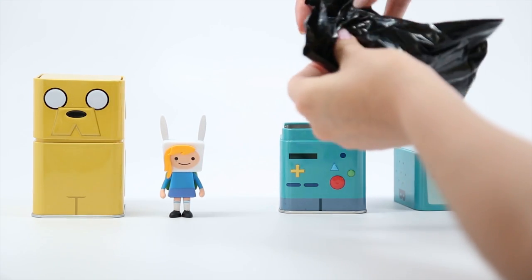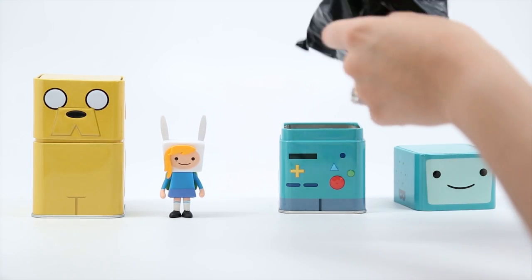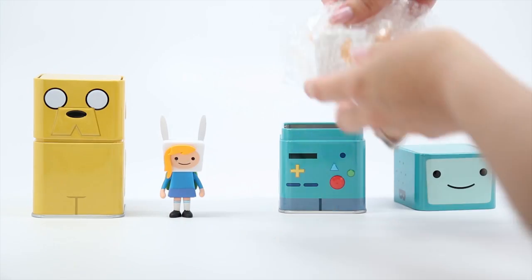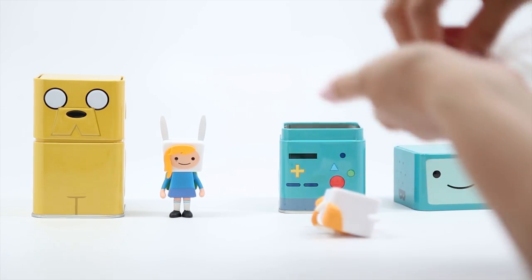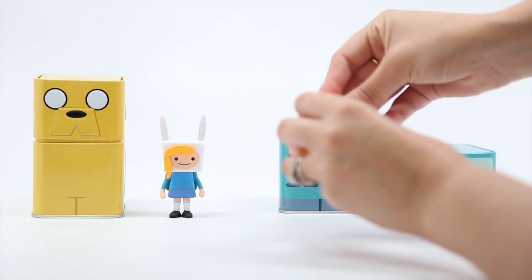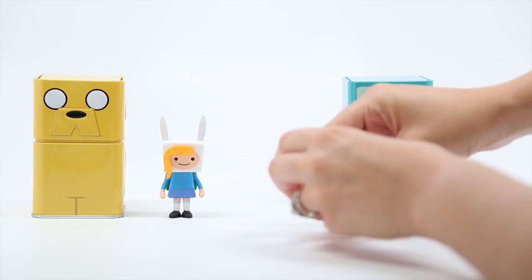I'm terrible at opening these. Rip it like Hulk — you got this. Quick, smash! Oh my gosh — it's Cake! So this is the opposite of the dog. Our tin came with the tail unattached; we're not sure if that's how it's supposed to go, but we went ahead and just stuck it in the back there.